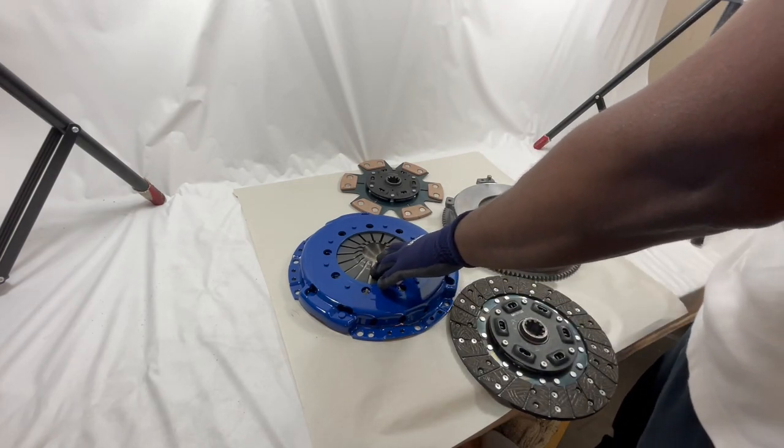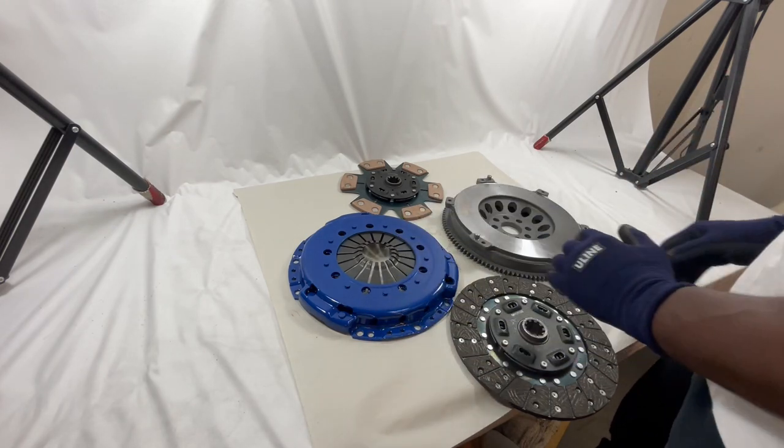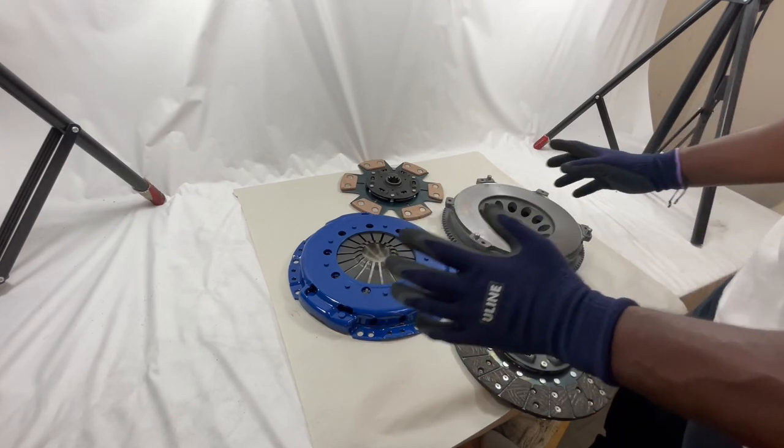This right here is going to be the HD pressure plate. This here is going to be the chromoly flywheel. If you're a BMW owner, you're probably saying 'that's not a dual mass flywheel' — and it's not.